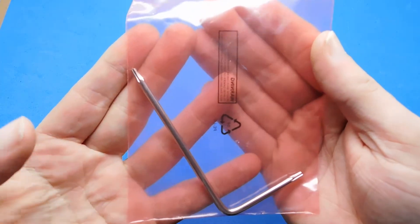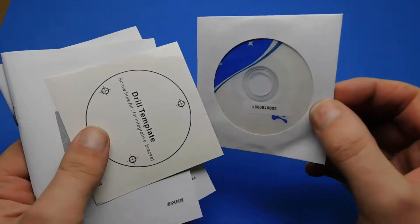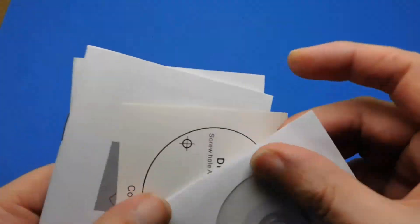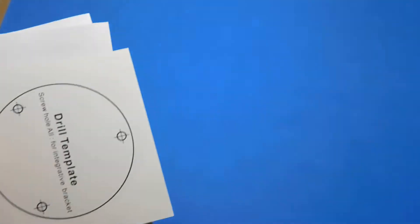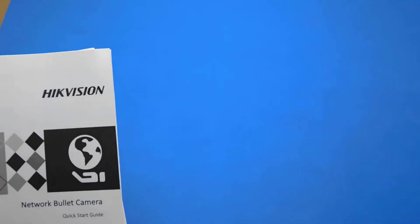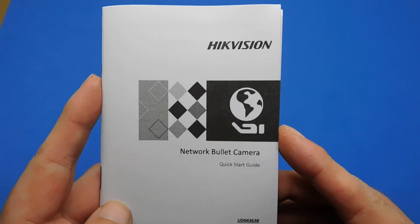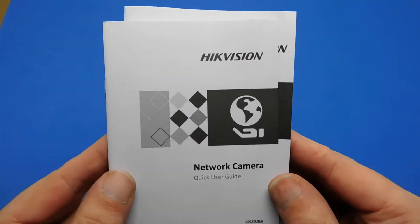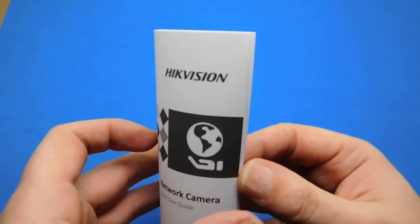You get an Allen key to open that port whenever you need to access the micro SD card. In the box there's a driver disc and a drill template. I'll be going through all the shorthand CCTV terms in a separate video, because this is the first CCTV system I've ever bought and I found it's all jargon that no one understands.